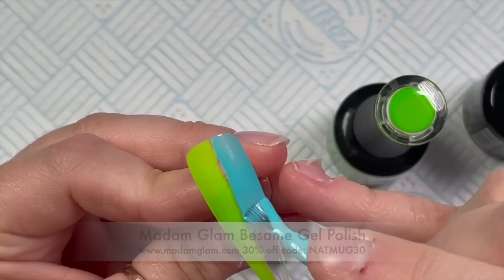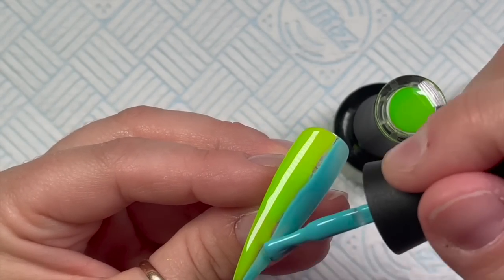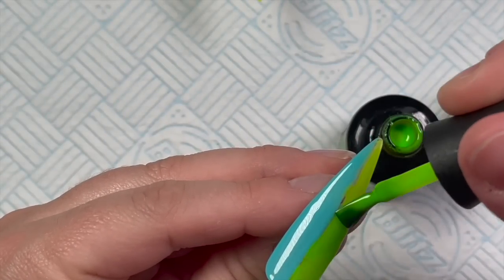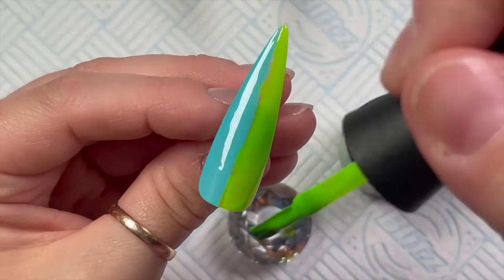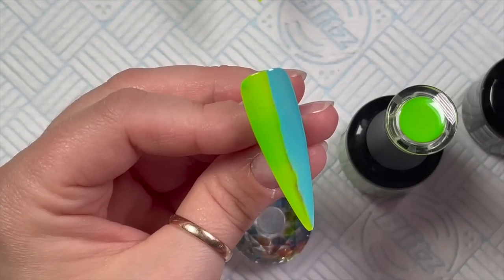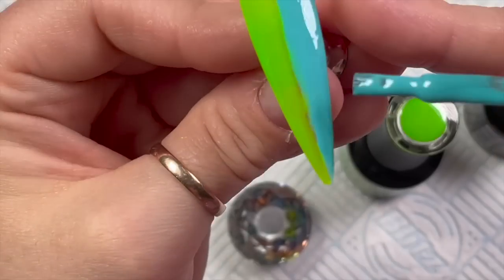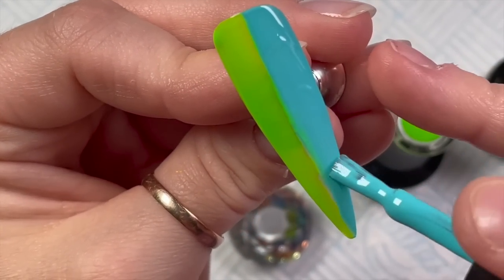This blue is called — I think it's Besame — it's the blue from Madame Glam's latest collection, I really like it. You can see we've gone from yellow to green, now we're doing green and blue, then the next nail will be blue and purple, and the last nail will be purple and pink. So we're going through the spectrum. On each nail we're going to do two coats.